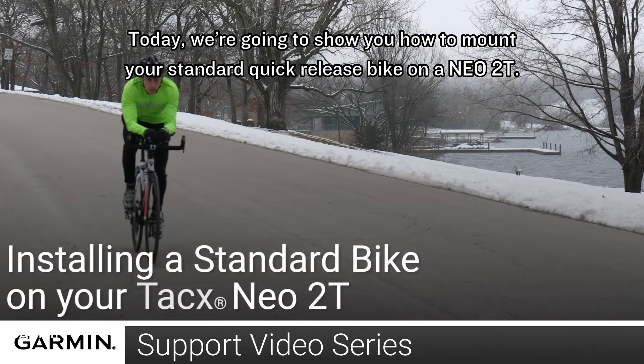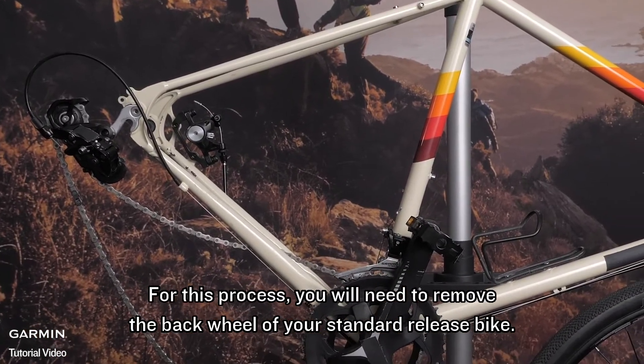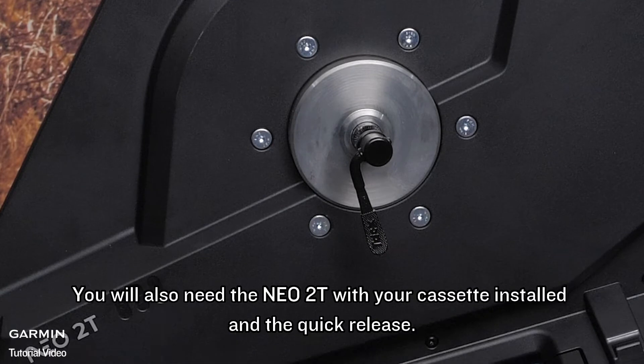Today we're going to show you how to mount your standard quick release bike on a NEO 2T. For this process you will need to remove the back wheel of your standard release bike. You will also need the NEO 2T with your cassette installed in the quick release.